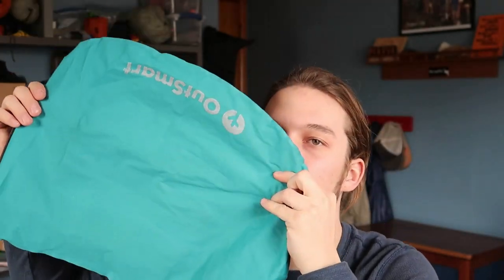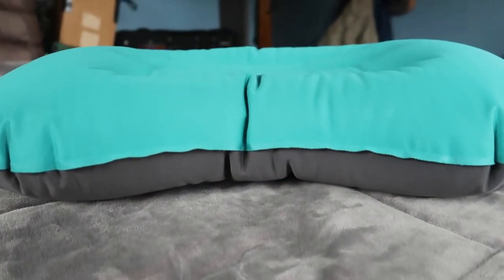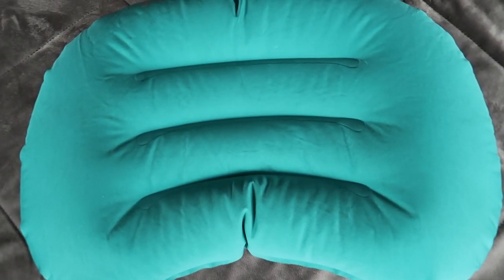The other one I've tried that is pretty good is the Outsmart — it's an Amazon brand. It's basically a knock-off version of the Aeros pillow, shaped just like it but a little bit bigger. It's three ounces, so not that heavy. Nice material, doesn't feel plasticky at all, and it's pretty cheap — probably 20 bucks or under.